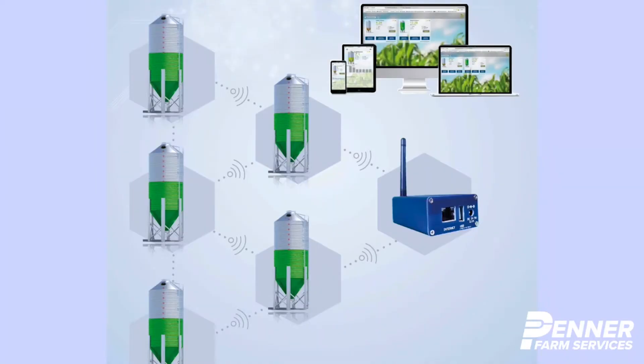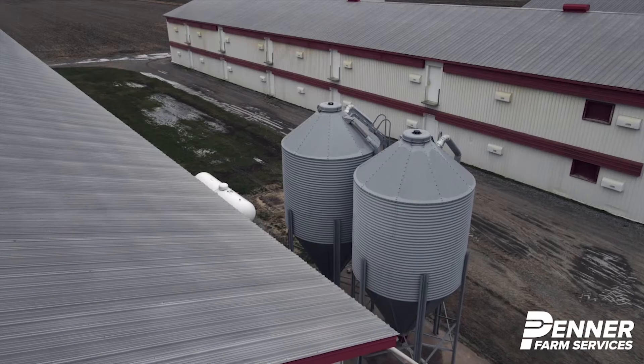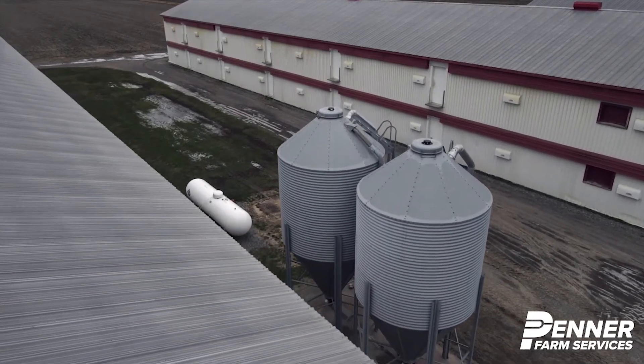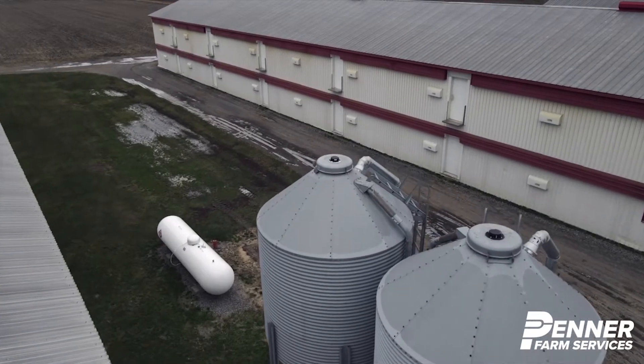The hub connects up to 255 Celo sensors located on the same farm. The average distance between the hub and the Celo can go up to half a mile. Equipped with WISE Mesh technology, the Celo sensors create their own local network without having to think about internet coverage.